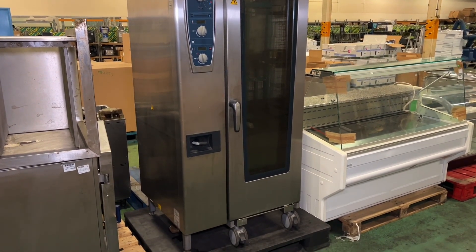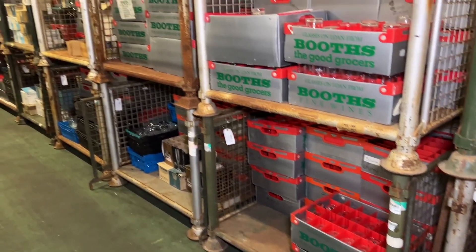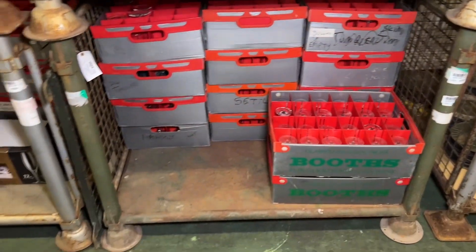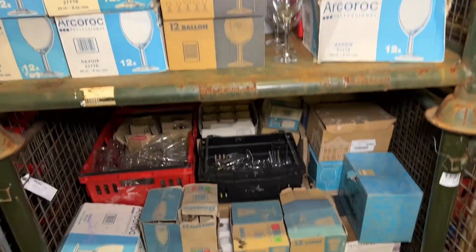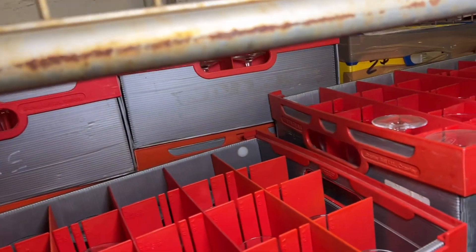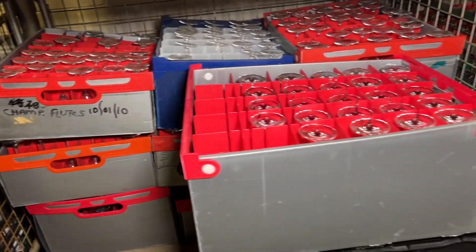For this video we're going to be covering catering and restaurant and bar equipment, so we'll get straight into it. Starting through the lots, featuring lot 63 through to lot 74, we've got an array of drinking glasses which include wine glasses, pint glasses, and half pint glasses. We've got a selection here of different types - they're all pictured in the lot listings. There are lots of different types, including champagne flutes, and they're all ready for dispatch as well.